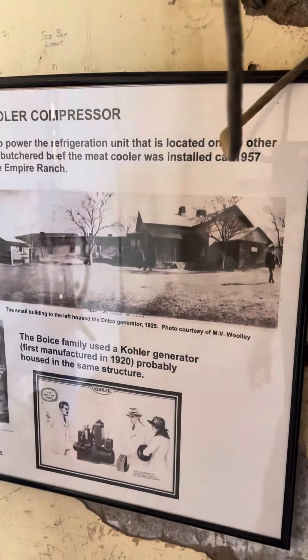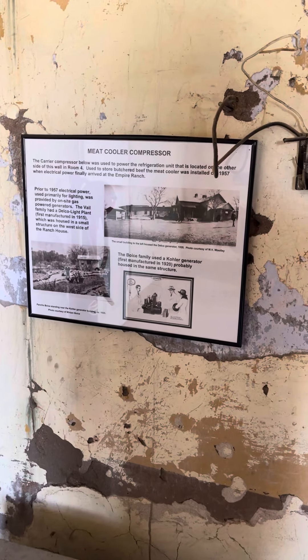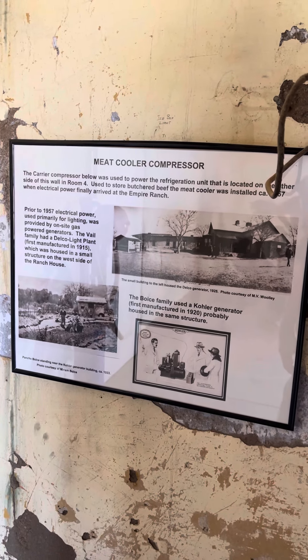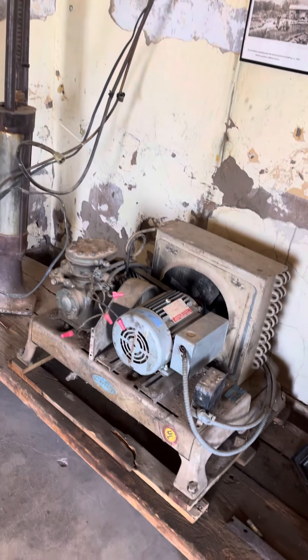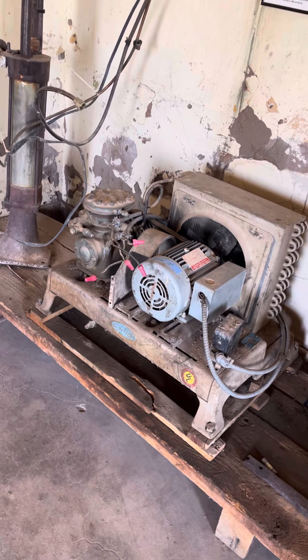Here's a little bit of history — leaving that up so you can get a chance to read a little bit about it. But isn't that fantastic? Not often do I get to see a complete system. Usually one part is gone — they leave the cooler and take the condensing unit. But not in this case. This is at the Empire Ranch in Sonoyta, Arizona.